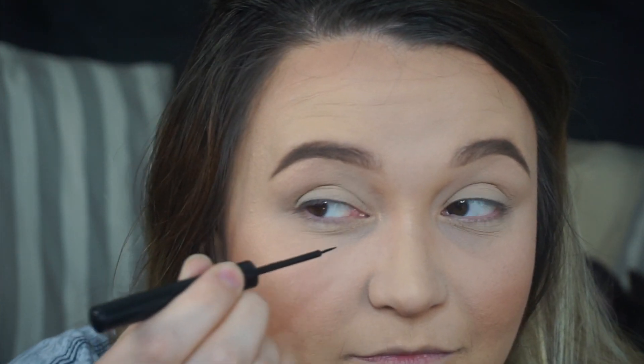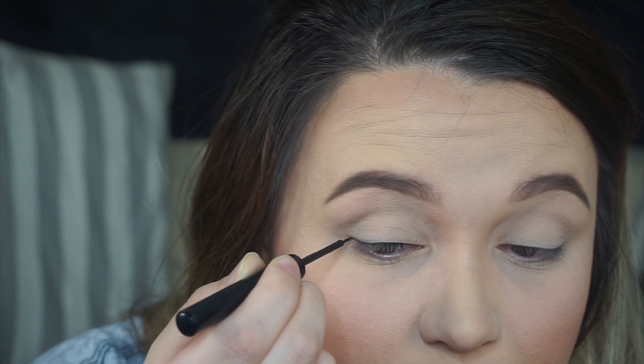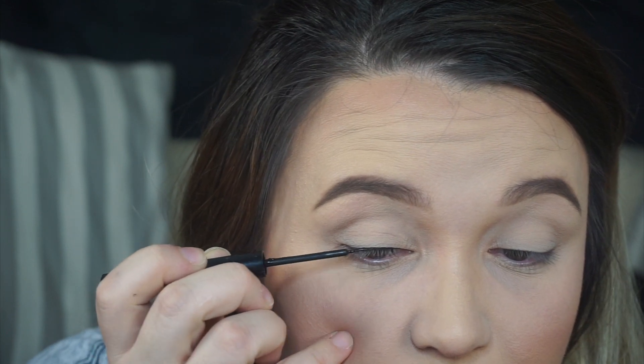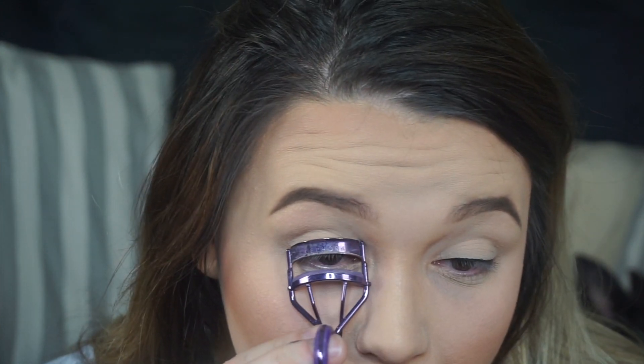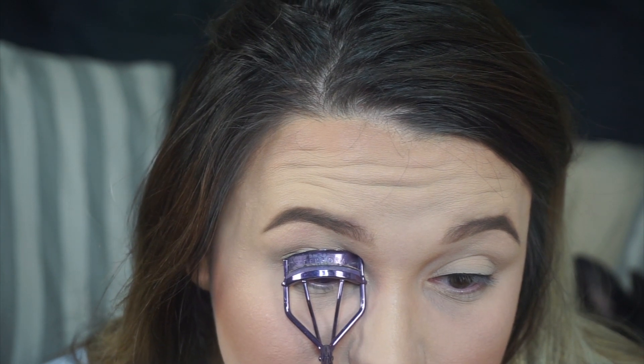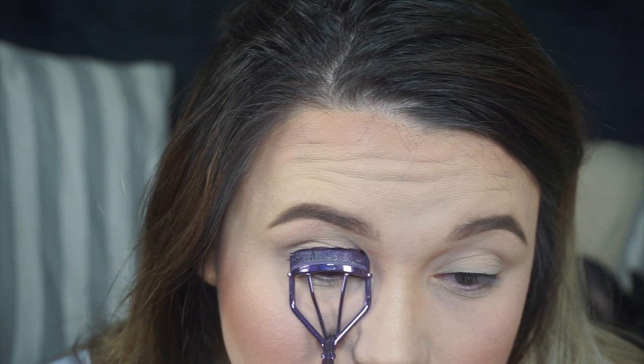It doesn't have to be a perfect line because I'm gonna go back over once I get my lashes on. Now that I have that done, I'm gonna go in and put mascara on my lashes — curling them real quick first. I hate when it pulls a lot off.